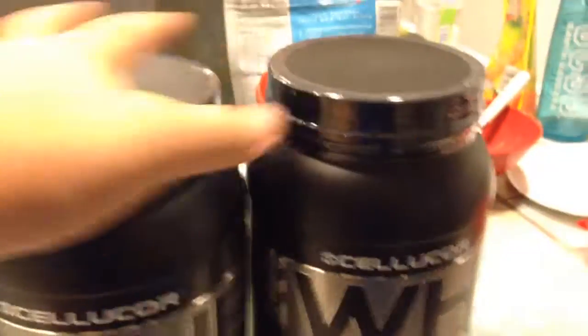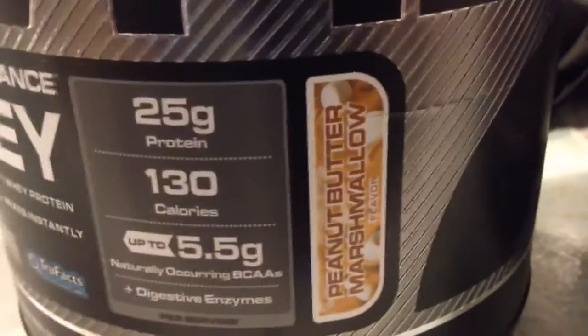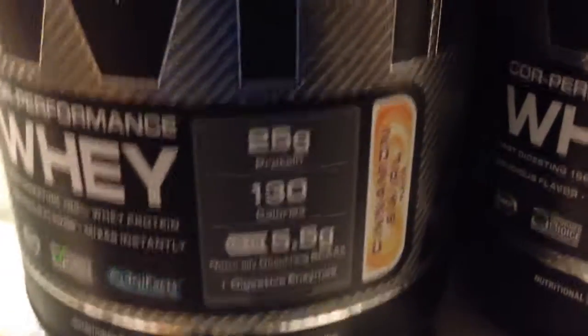I got four pounds of those, because these are two-pound tubs each. Then I got two pounds of Peanut Butter Marshmallow, one pound of Molten Chocolate, two pounds of Cinnamon Swirl, and last but not least another two-pound tub of protein. This is going to last me quite a while.